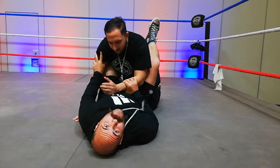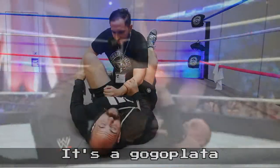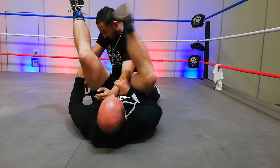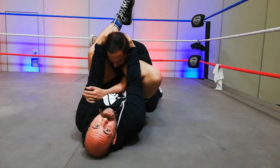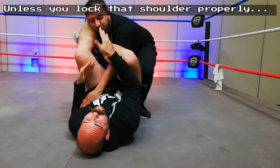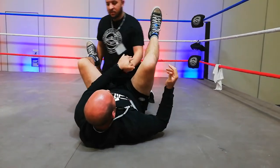We're doing the Undertaker's Hell's Gate finisher. So it looks like this — wrong leg configuration — like so. Now the problem is with this, he can actually just stand up and get out. There's nothing secure actually keeping him down.